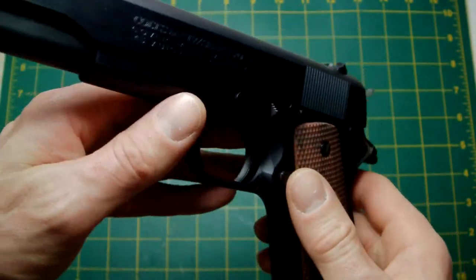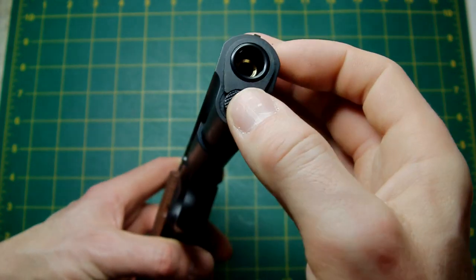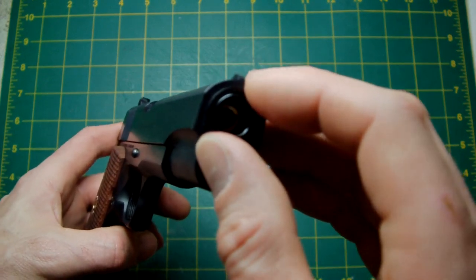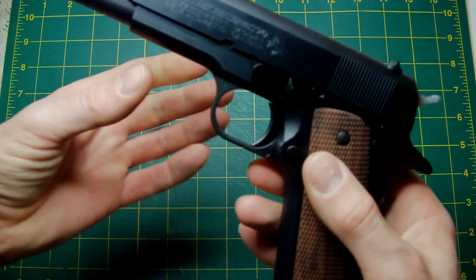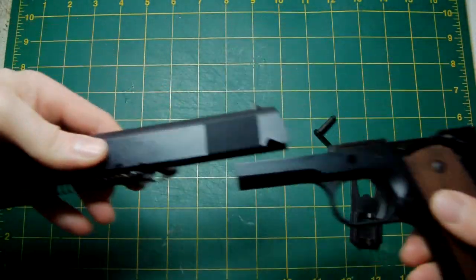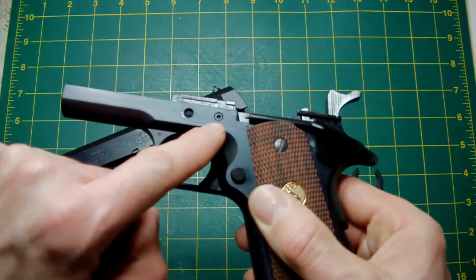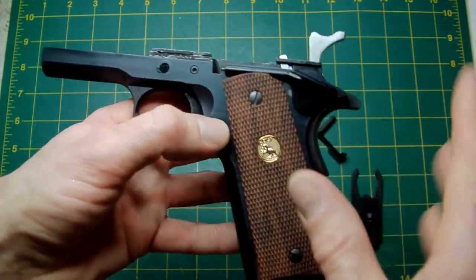Moving to the front of the pistol — the barrel bushing is a new design, a lightweight design based on the real steel. When this pistol first came out, Colt tried to enhance the barrel bushing for more accuracy by making it sprung. It might be better to show you by taking the slide off. The internals are identical to the standard 1911s or MEUs — two screw fitments, all compatible with the MEU and 1911A1.